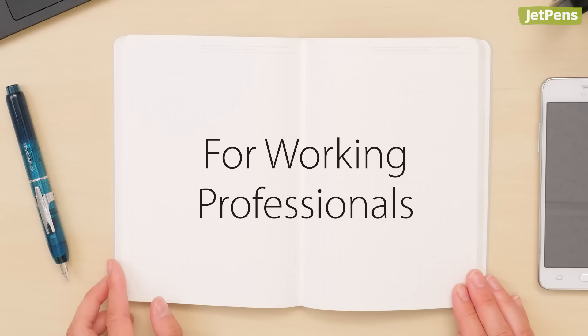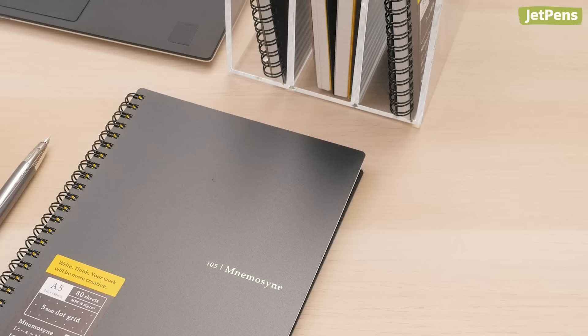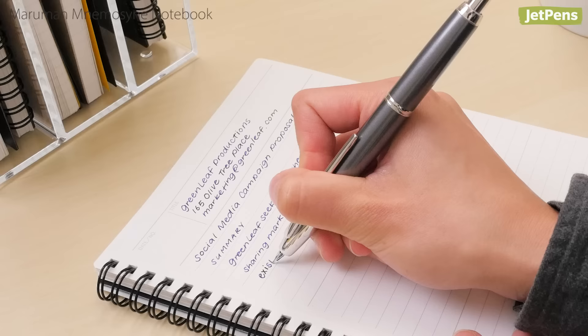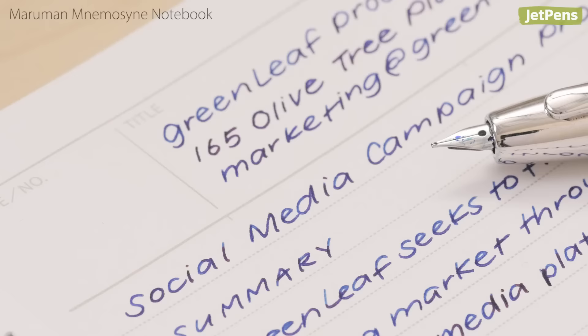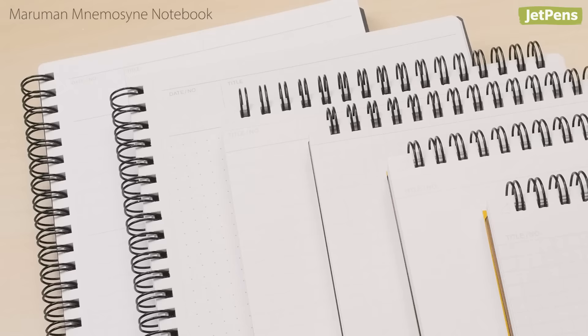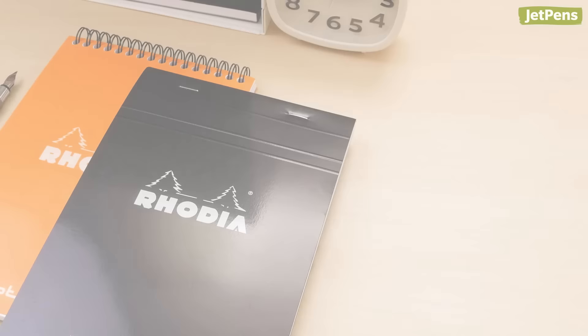Office workers and creatives need a space to jot down notes and ideas. These understated notebooks are sure to fit in at any meeting. With its sophisticated looks and excellent performance, it's no wonder we suggest the Maruman Namasani for professionals everywhere. Inks dry relatively quickly on the silky-smooth paper without feathering or bleeding. Namasani notebooks come in different paper sizes, sheet styles, and even binding types, so you can pick one that fits your needs.